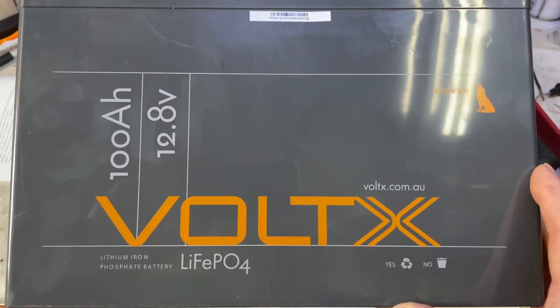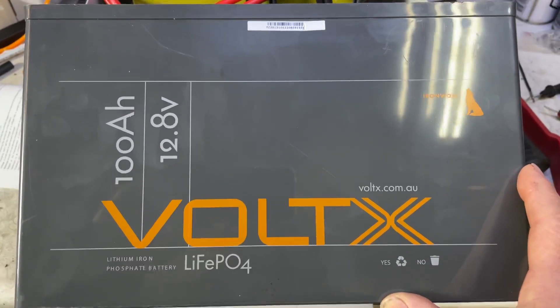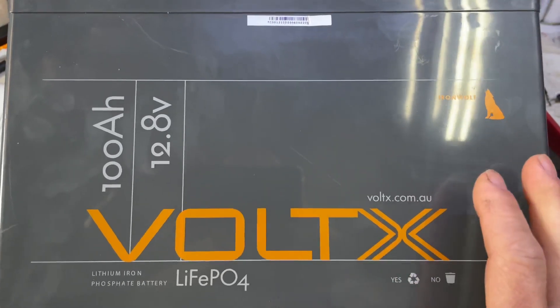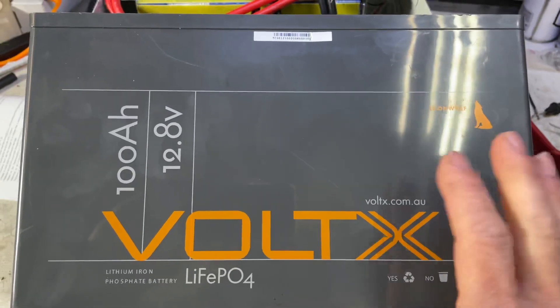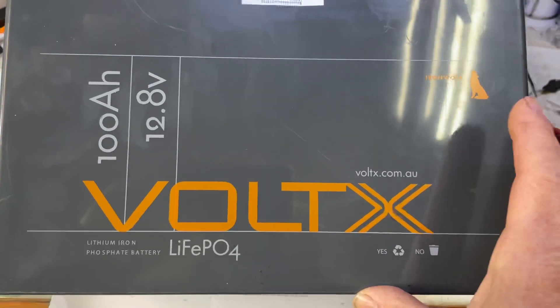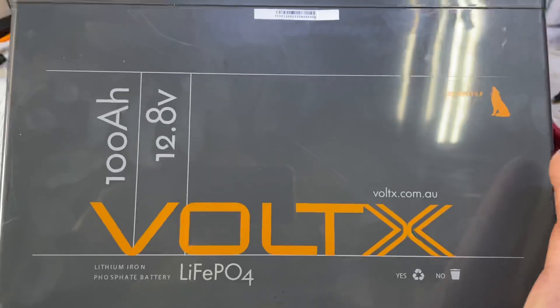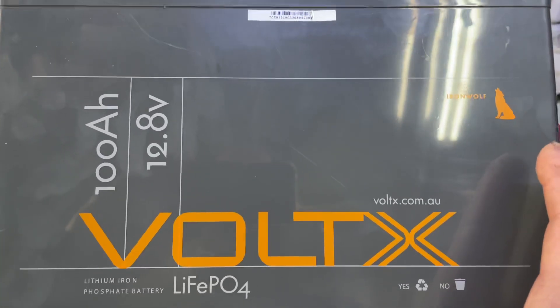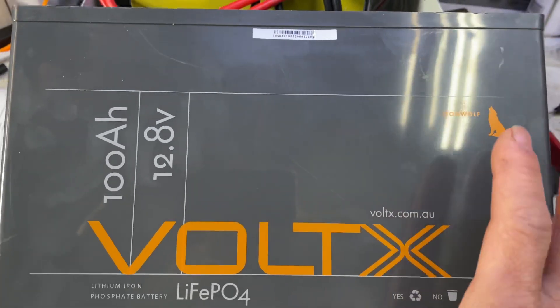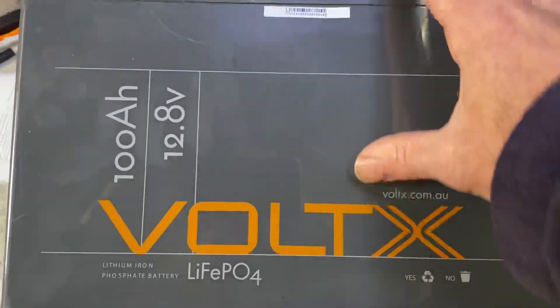Here we go again with these VoltX batteries. This is the new Premium Plus range — a 100 amp hour battery available in Australia for about $649, which is around $200 dearer than the cheaper batteries I reviewed a little while ago. I couldn't help myself; they were on sale on eBay so I ordered two of them.